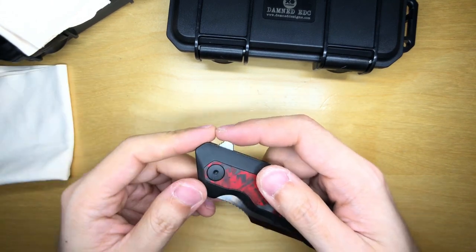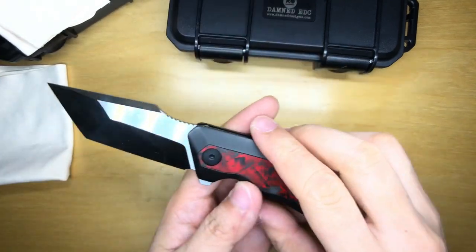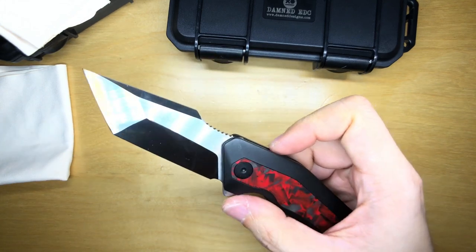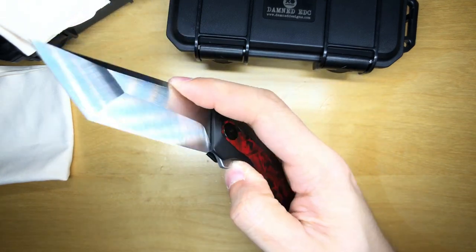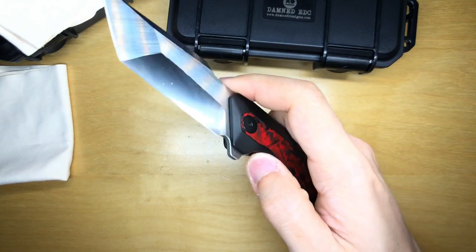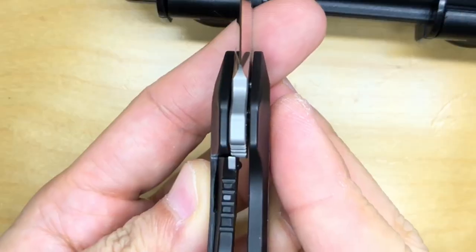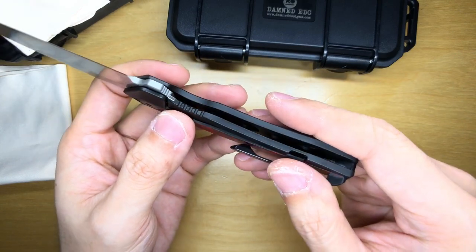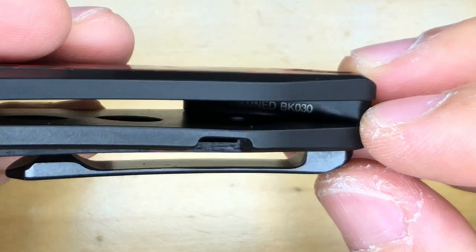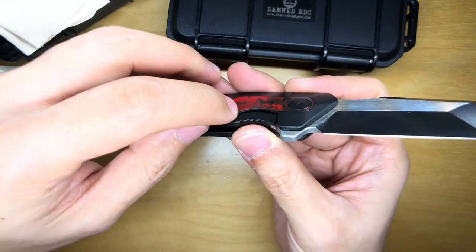Now it's time to check out the action. The action is so good — really smooth but not the smoothest out of the box stock. Once I clean and re-lube it, I'm pretty sure it'll drop shut nicely. Very snappy action, and lock-up is pretty solid. The scales have been skeletonized with some circular slots cut out to lighten it. The serial number reads Damned BK030 — I think BK might stand for Basilisk.